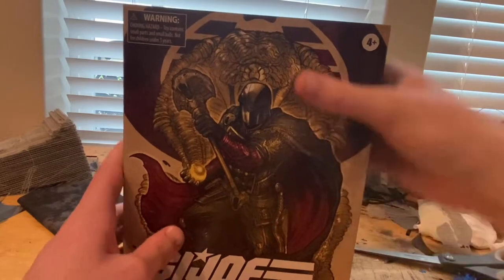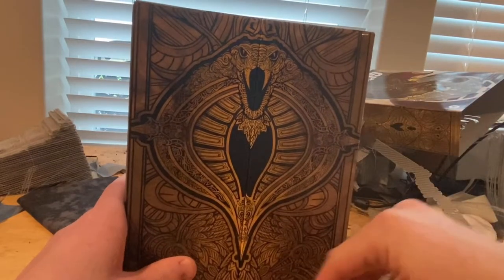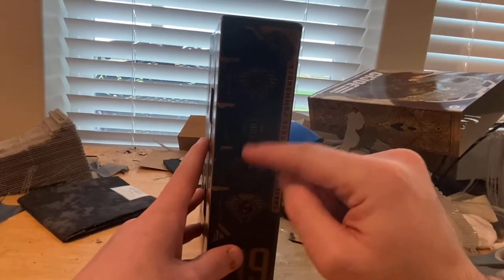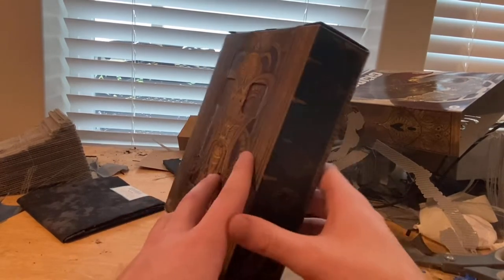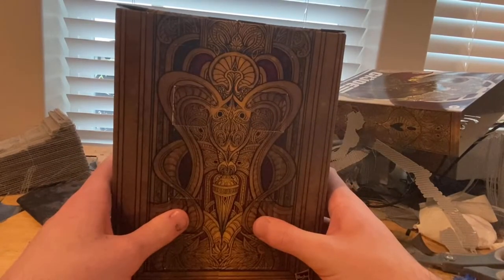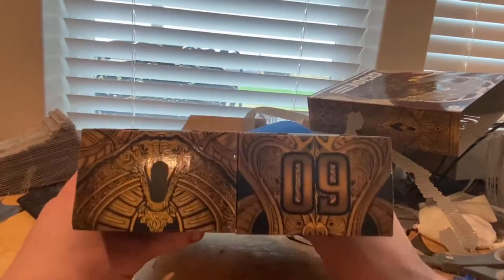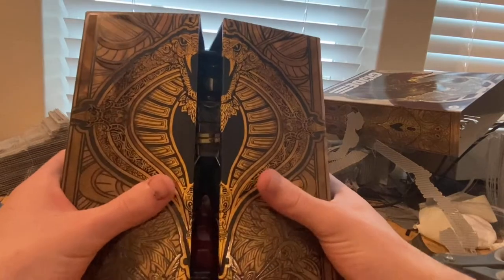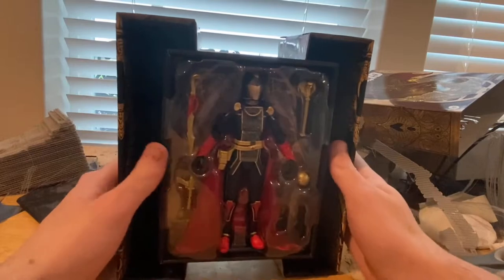Now taking off the slip — you get the Cobra symbol and a bunch of other details throughout. The side shows the number nine, the Cobra insignia, and the Snake Supreme Cobra Commander name. The back has that same detailing. I'll show you what the box does in a minute. Here's the top — it's basically the same since it's a slip. This thing opens up like this, which is pretty cool, and that's what these little tabs are for.